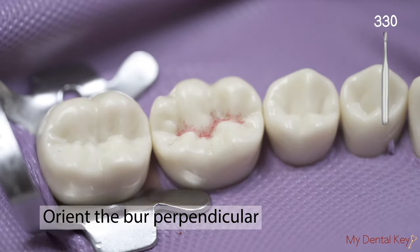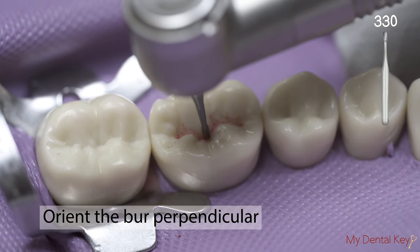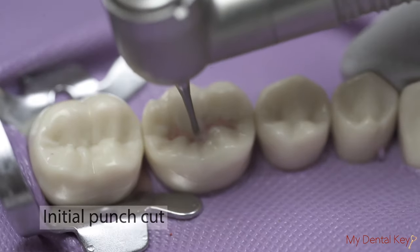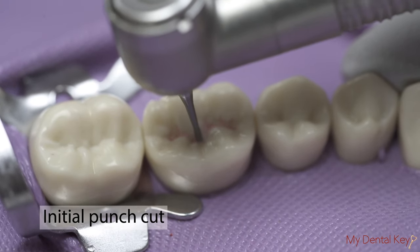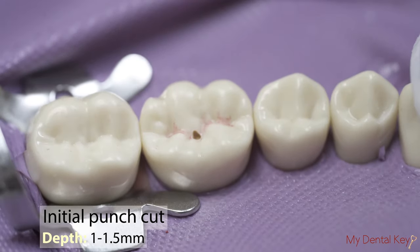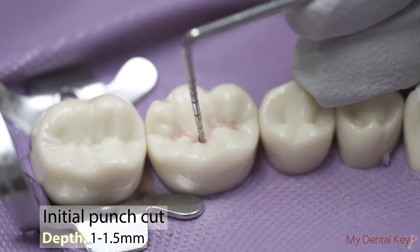Orient the burr perpendicular to the occlusal surface of the tooth and over the central fossa, or in the clinical setting, over the carious lesion. Using the 330 burr, start the drill and penetrate the tooth to create your initial punch cut to a depth of 1 to 1.5 mm. Use your probe to measure this dimension.